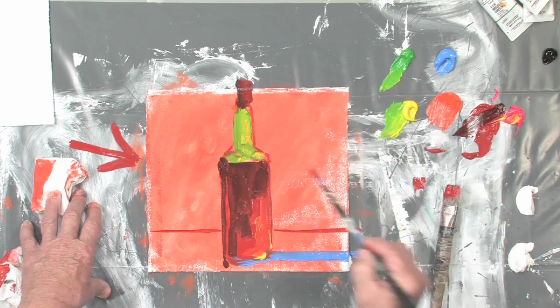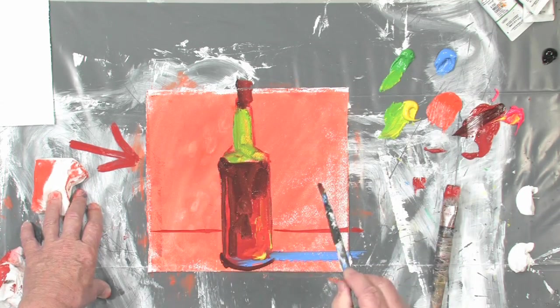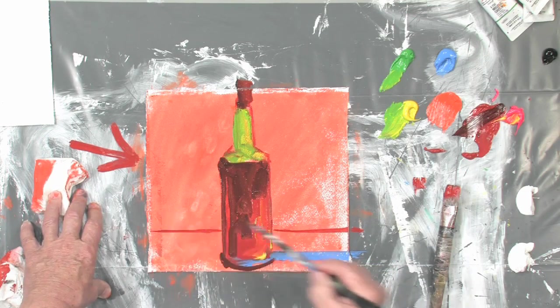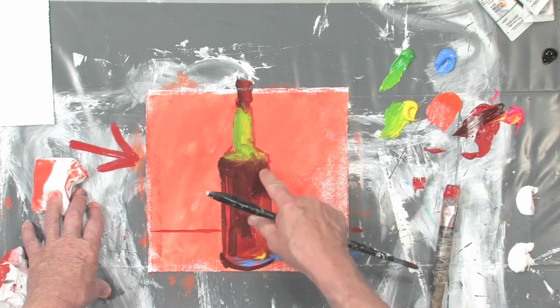We'll put a cork on it — there you go, a little cork in here. And I'm going to ground it some more with another radius on the bottom. Again, light's shining over here. I'll even use my fingers sometimes — I love to paint with my fingers.